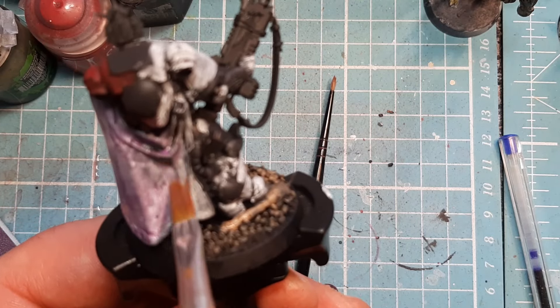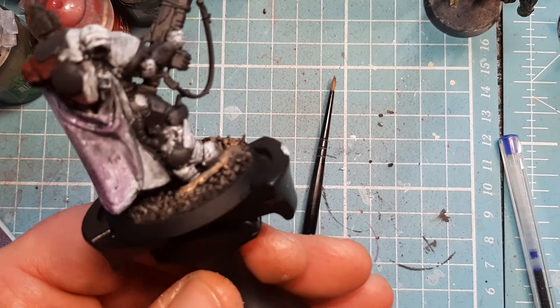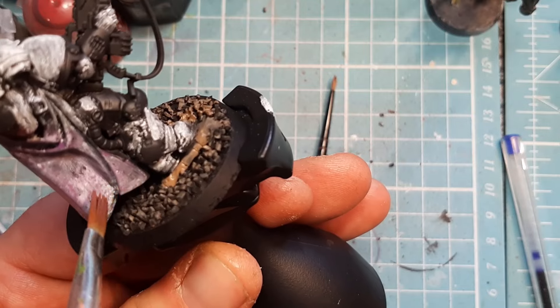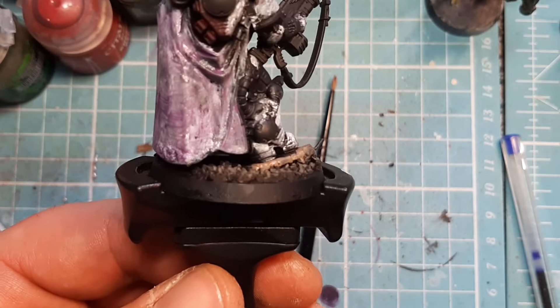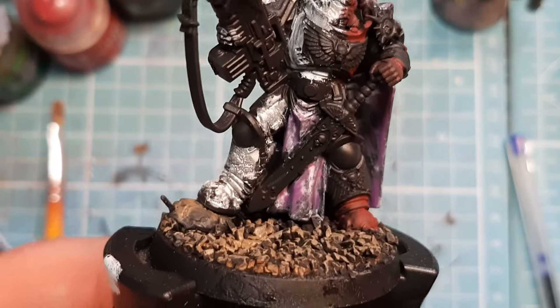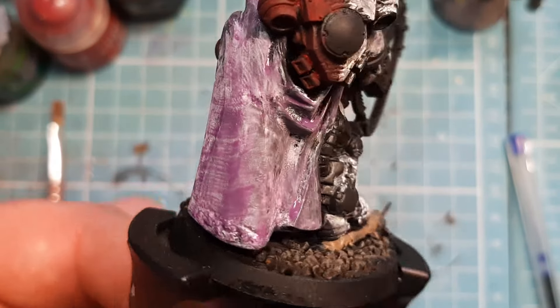It's already really watered down because it's airbrush paint I've put on the wet palette, so it's more like a wash when you're applying it like this. But it's nice. And you see, that's really nice on there. I'm going to go off camera — it's the faintest purple.